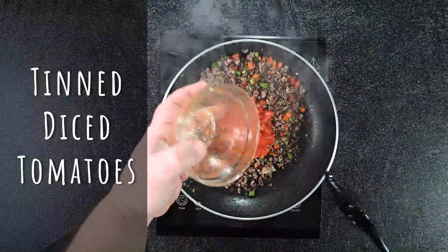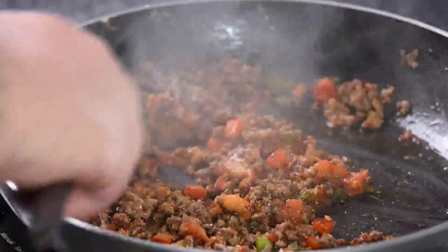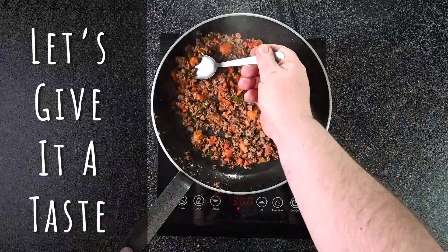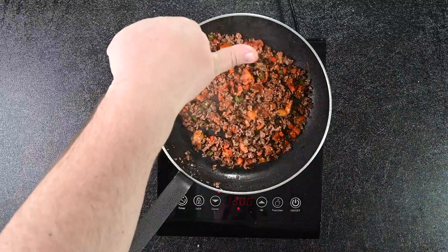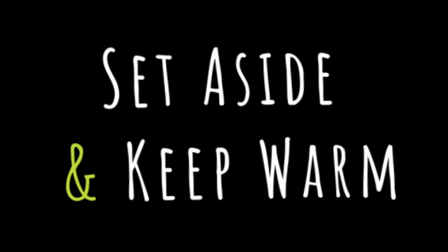Once brown, add tinned diced tomatoes. Keep stirring for four to five minutes until the mince has absorbed the tomatoes. That's it. Look at that — let's give it a little taste. Mmm, we're good to go. Set aside and keep warm.